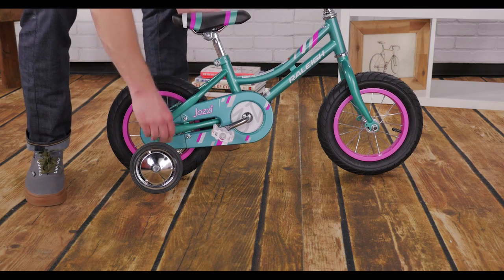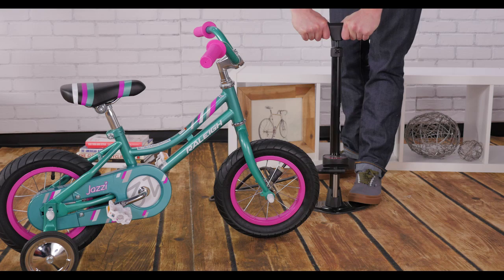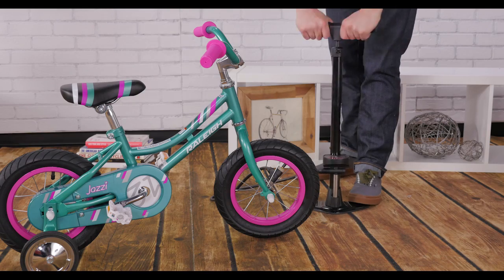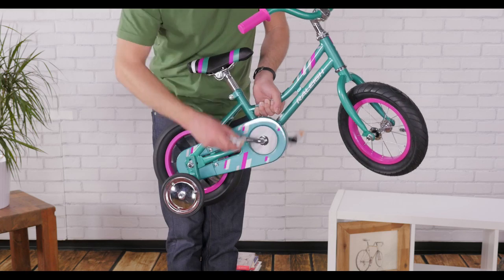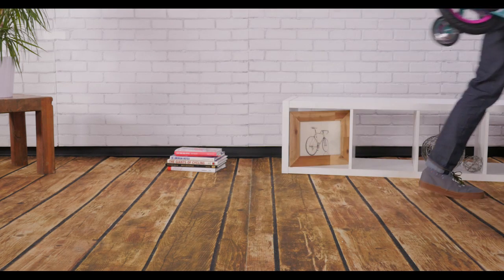If your bike has plastic bolt caps, push those over the bolts to protect your rider. Then pump up the tires following the guidelines on the side walls. Double check the tightness of your seat post and handlebars. And test the brakes to make sure that they'll stop you when you need them. Then your little one is ready to go for a ride.